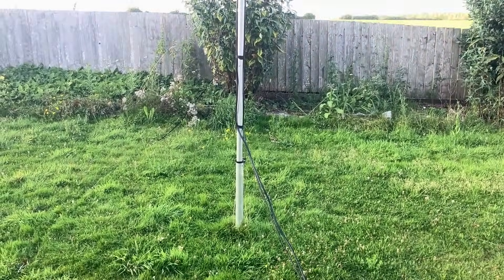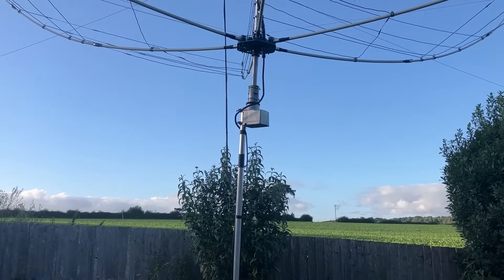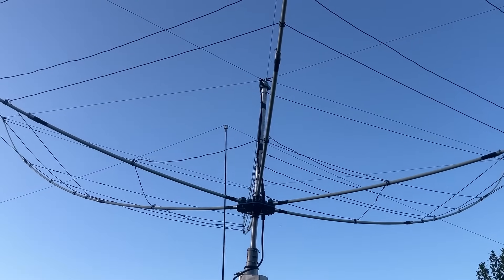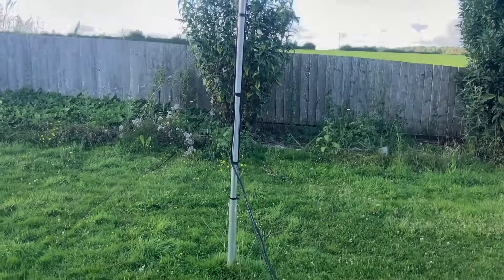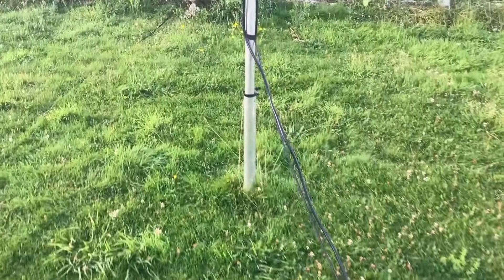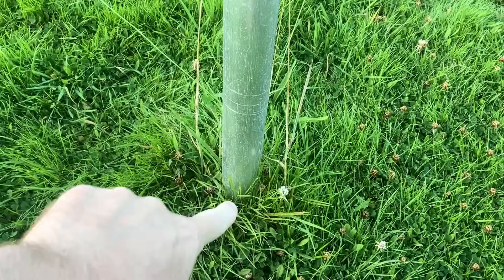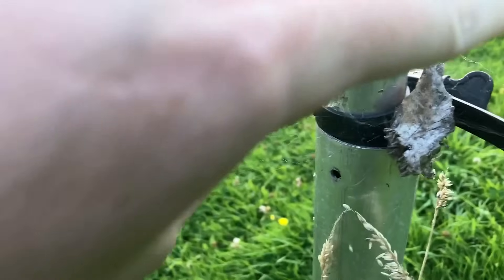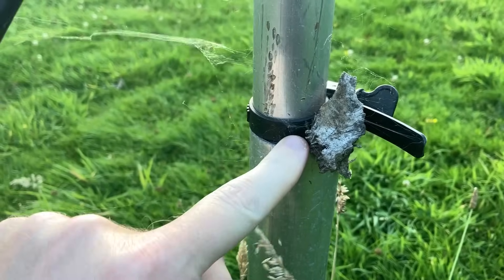Somebody commented on the video asking about my hex beam. As I say, it's about 10 feet high, maybe a little bit more. Obviously the 20-meter element is a lot higher because it's the top element, so perhaps 15 feet to the 20-meter element. All I've done is — I think it's a 55mm pole — banged straight into the ground. No concrete, nothing, just banged into the ground about two to three feet. I've then got a thinner pole, about 44mm, that slides inside, and there's just a bit of wood that wedges it to help stop it spinning.